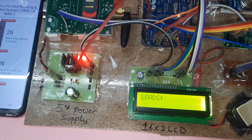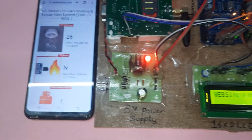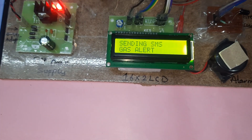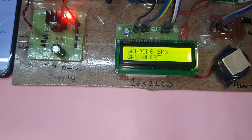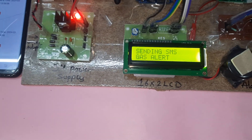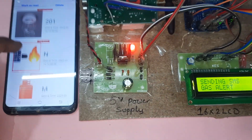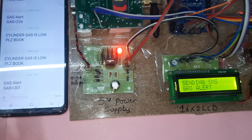Now testing the gas sensor. Gas sensor detection — gas sensor triggered. Sending SMS alert. Weight is medium, gas alert SMS alert also came.